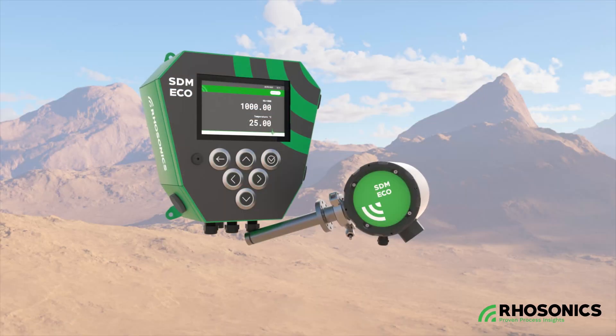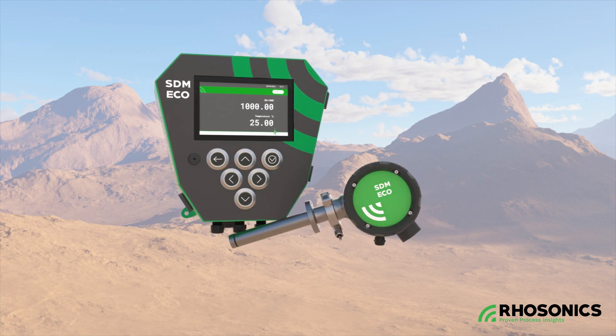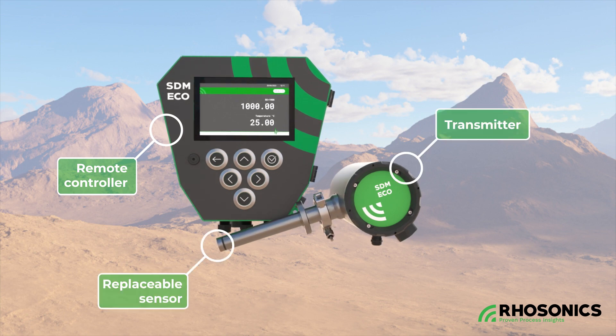The SDM-ECO is compact, cost-effective, and user-friendly. The ergonomic and modular design consists of a remote controller and a transmitter unit with a replaceable sensor.